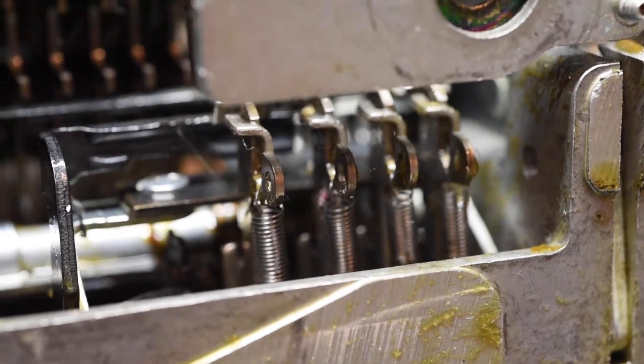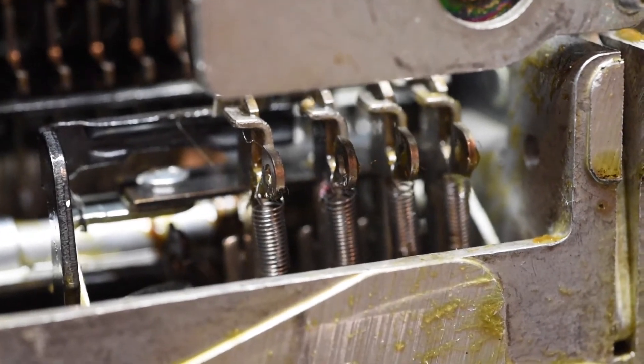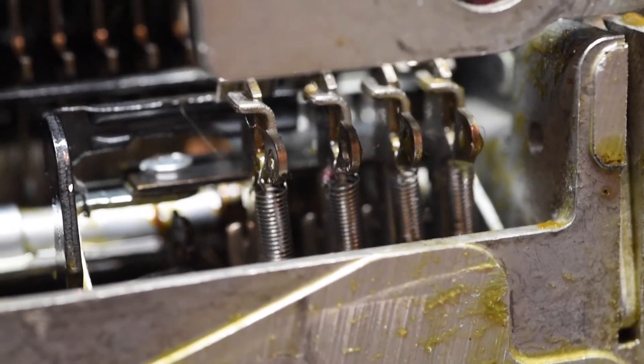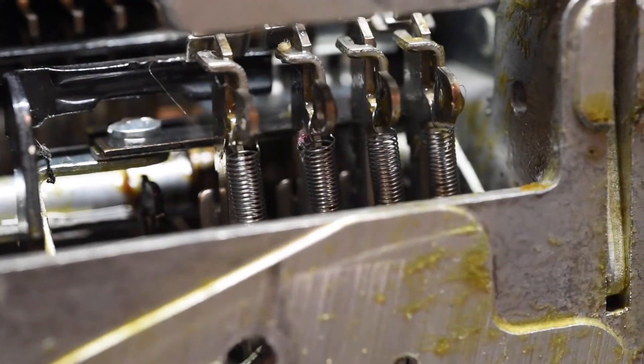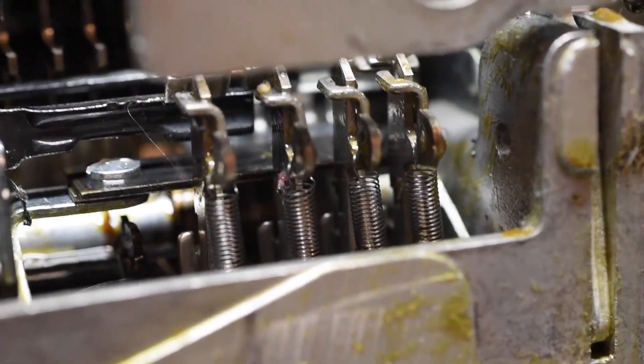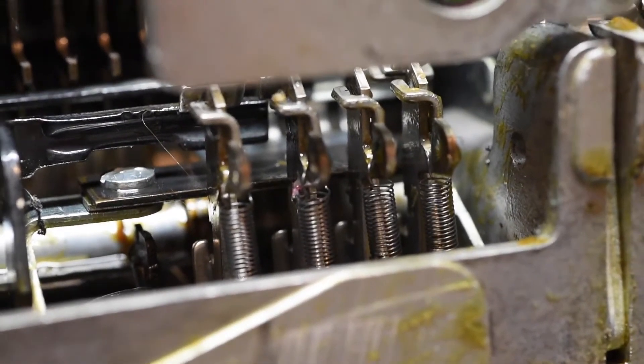For any machines that have a problem with space bar return — essentially if your machine is not returning the carriage properly — I would do an overhaul on essentially everything I mentioned here: these bars, the cams, the clutch, and the actual torque spring itself when it comes to adjustment. And don't forget the locking pawl.